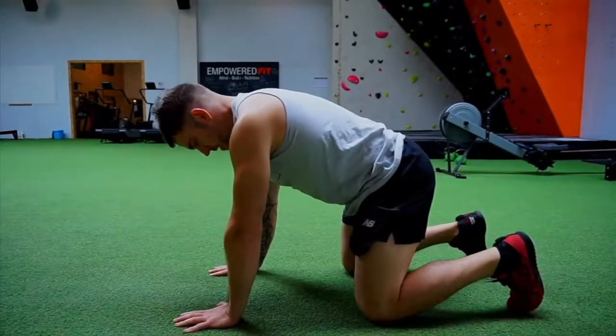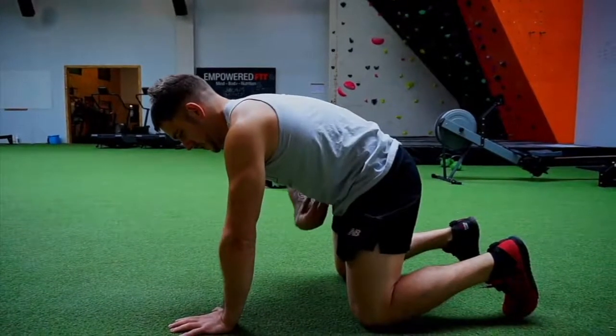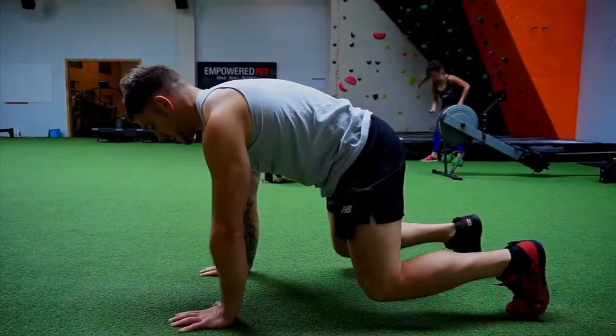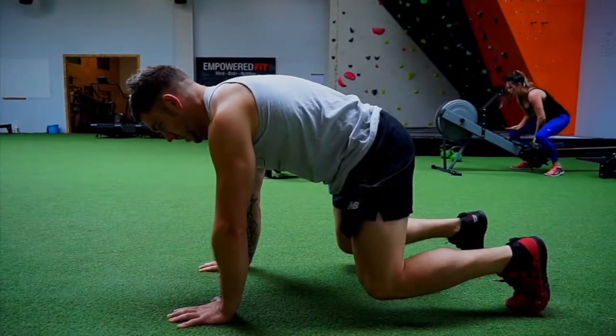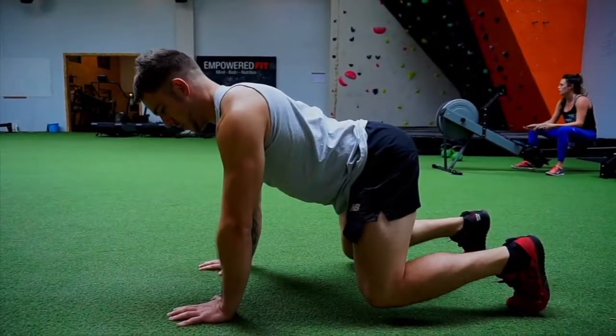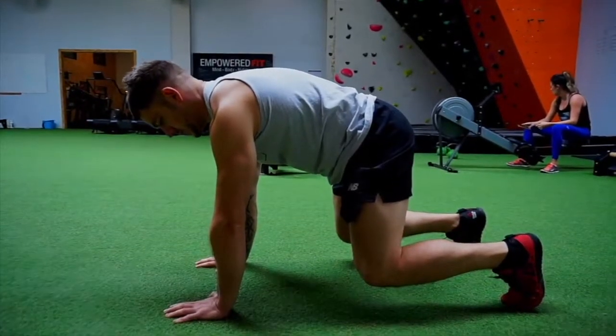Another awesome core exercise is to get into the all-fours position, squeeze the core, keep that nice and tight, squeeze the anti-toilet muscles, lift yourself up and actually come into a crawling position. For some people this on its own is really hard because the core will let go. That's not what we want — we want the core to be nice and tight, pushing our palms into the floor, creating a solid base.